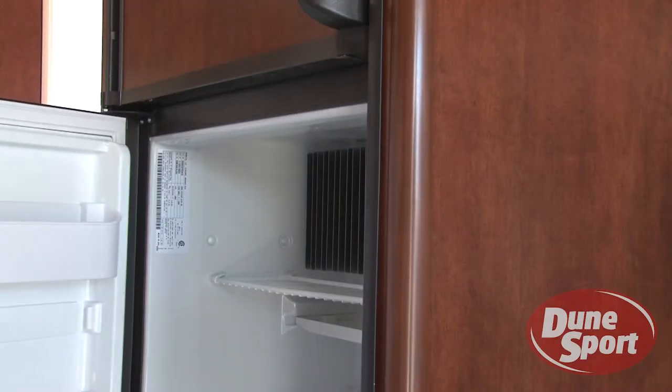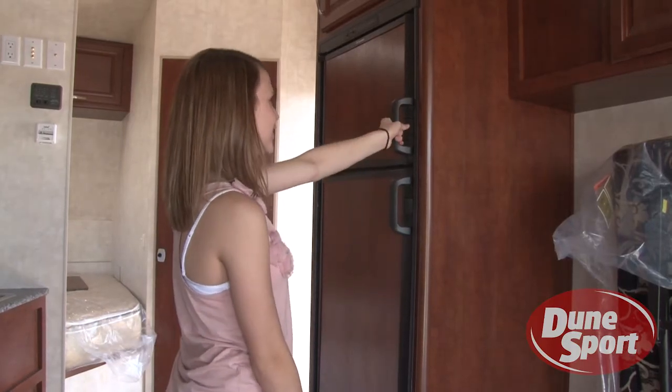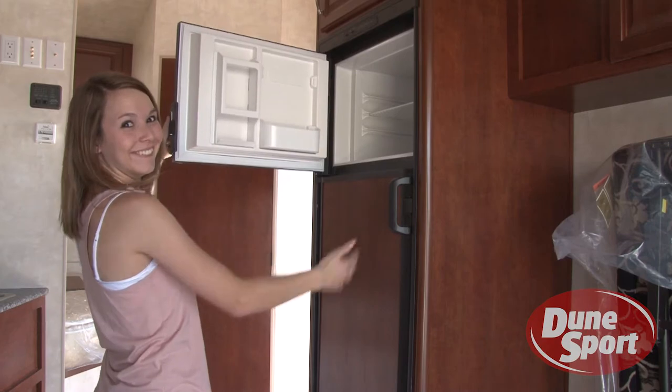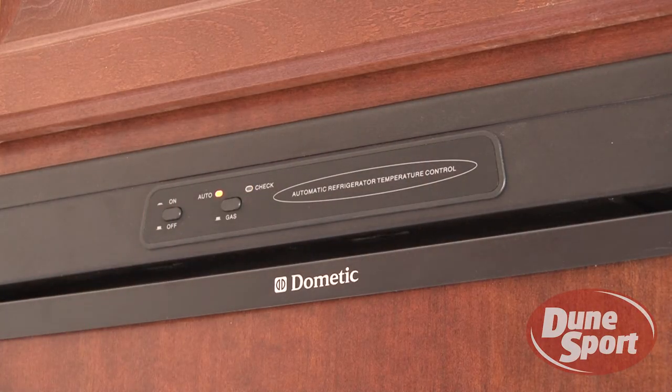DuneSport's 6 cubic foot refrigerator freezer combo comes complete with safety latches and an automatic refrigerator temperature control system. Refrigeration can be powered by electric or propane.